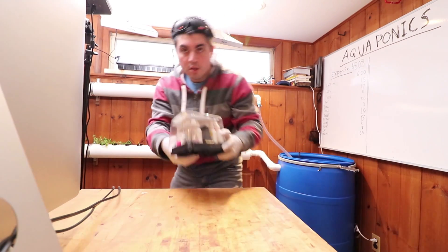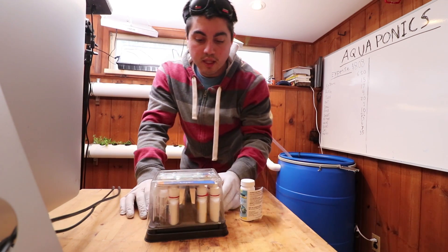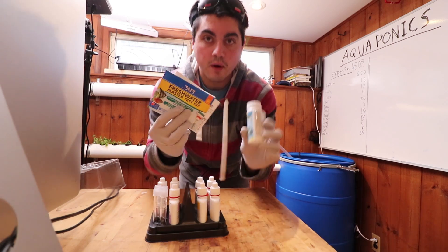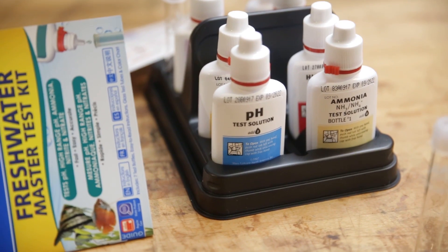The reason we have to test with this and not just our easy test strips is that this allows us to check ammonia levels, whereas the easy test strips do not let us check ammonia. But this allows us to check that ammonia level.